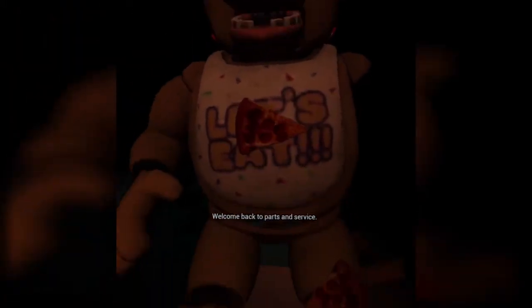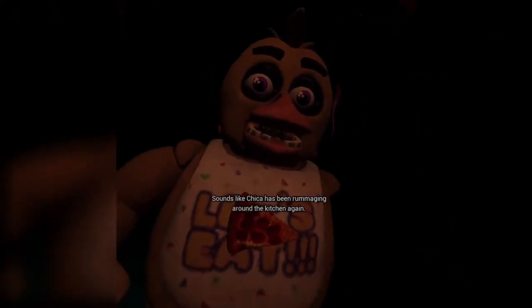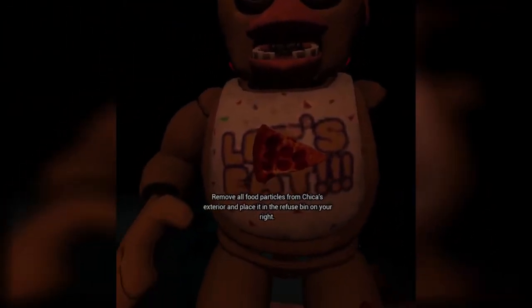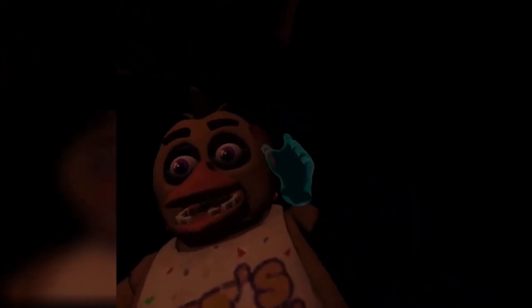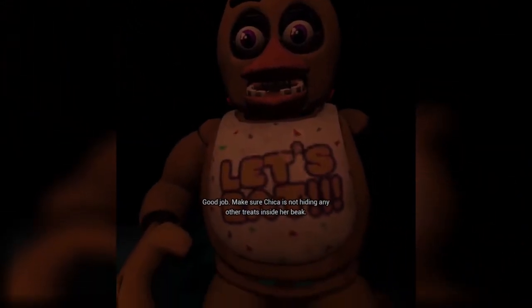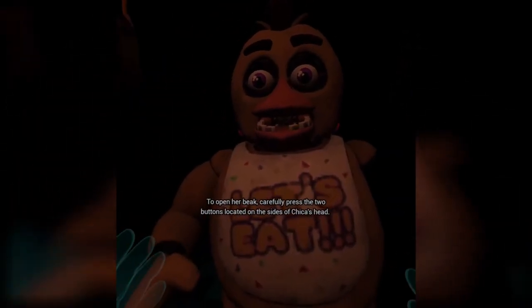My face is hurting really bad. Welcome back to Parts and Service. There have been customer complaints about Chica's acrid smell. Sounds like Chica has been rummaging around the kitchen again. Remove all food particles from Chica's exterior and place them in the refuse bin on your right. Okay, wait, there's a thing there. Make sure Chica is not hiding any other treats inside her beak. To open her beak, carefully press the two buttons located on the sides of Chica's head.